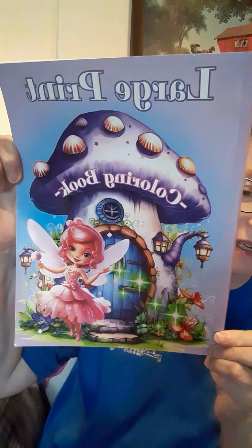It's hashtag color and create with us You Rock Art time and we are starting our new book — here it is. You can find this on Amazon and I think it's under seven dollars, but you don't have to use this coloring book. You can use any coloring book you have at home, or download a picture from the internet, color it, and use the hashtag. The create part is hosted by Rosemary from Rosemary's You Rock Art.